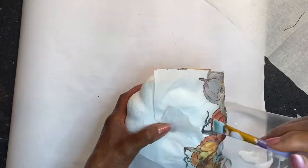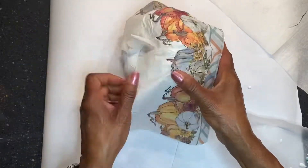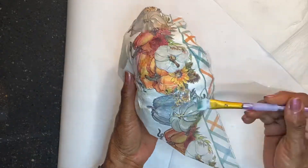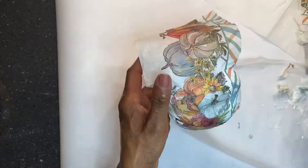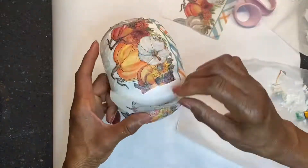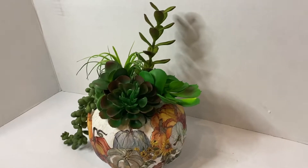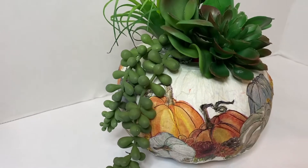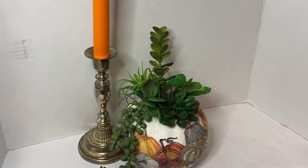There is an edge on the napkin that I should have cut off, but I did not do that, so it is what it is. After applying the napkin with the pumpkin showing, I applied Mod Podge over the entire pumpkin and let it dry. After that, I made a little opening in the top of the pumpkin and pushed some succulents in there and styled it, and it looks so gorgeous on the plant stand in my kitchen that I made in another DIY.